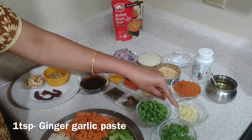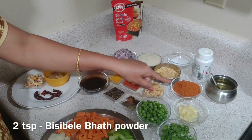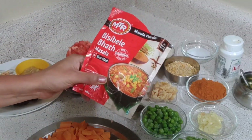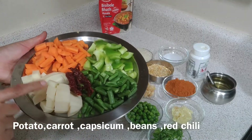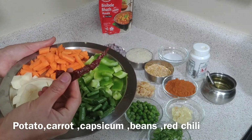Use fresh kothamri, 1 teaspoon of shuntibarooli paste, and 2 teaspoons of BCB bath powder — I use MTR BCB bath masala powder, so you can use this brand. I use capsicum, almond, carrot, beans, and capsicum.